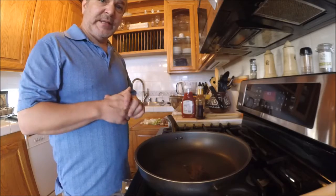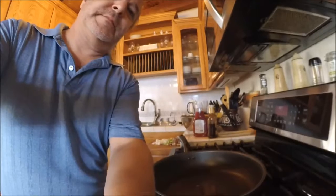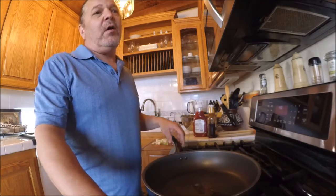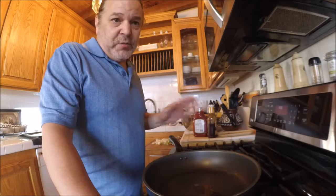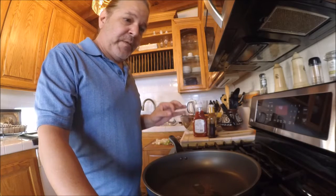Hey everybody, today we're gonna be making some meatloaf. It's hotter than hell today. We're talking meatloaf — now one of the things people say is 'oh I don't like it' or 'I can never make it moist' or it always dries out. Well, I'm gonna teach you how to solve those problems.